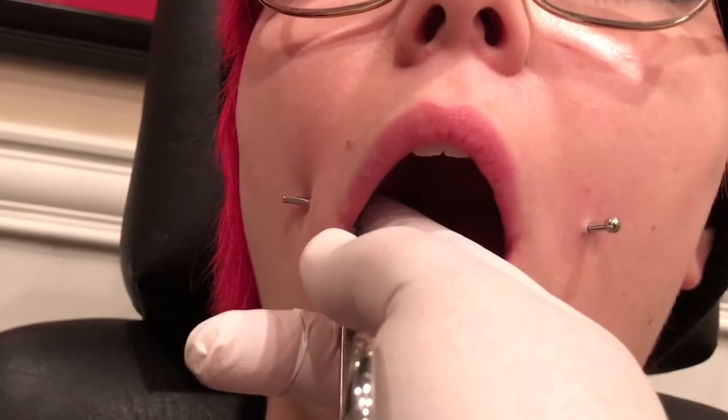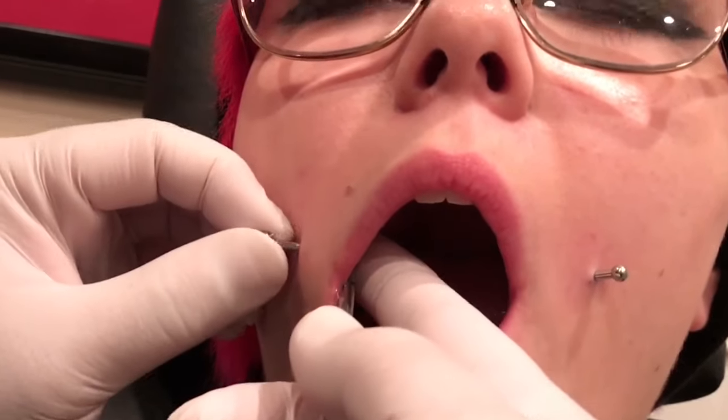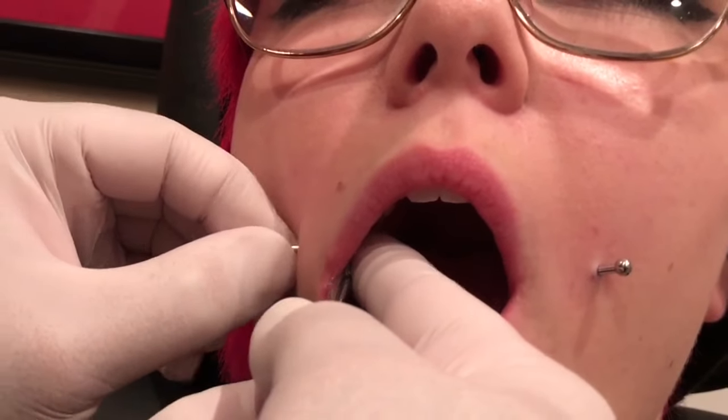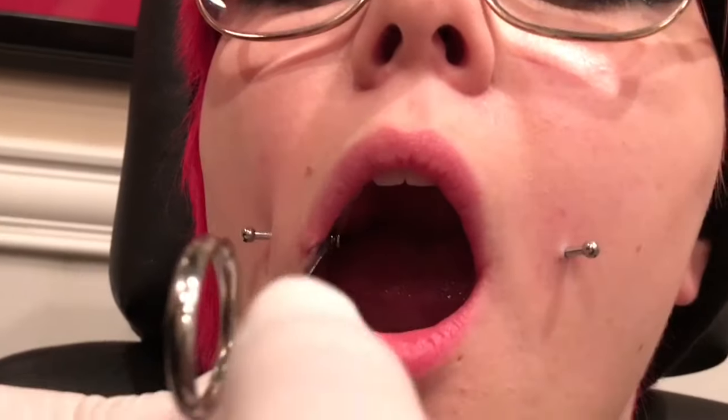Just gonna screw the ball on. Close — we are done. Here we have the finished product, and even now you can see we've already started to puff up a little bit. These are 12 gauge, 3/4" bars with 5/32" beads. Anything smaller on the beads and I think it'll be problematic for healing. That's how we like to do cheeks.